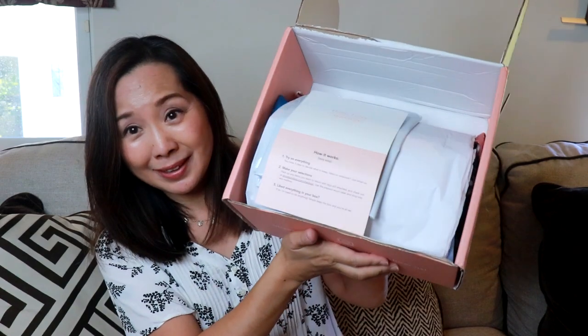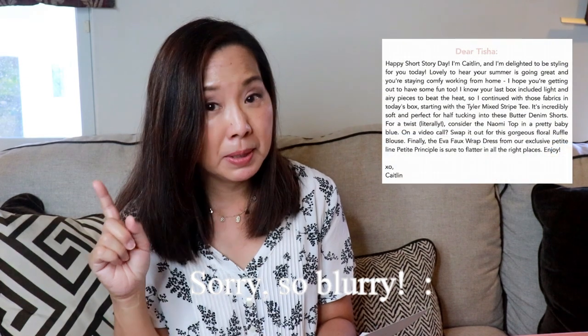Here's what my box looks like inside. You have a packet of information and a return mailer to send anything you don't want back. Here's a look at my bundle — the colors look kind of fall-ish. With Short Starry, they provide you with a little information on all of the items, and it looks like I got six items in this box, which is pretty good. I have a note from my stylist, Caitlin. I'll scan it and put it up above so you can read it. It sounds kind of promising, so we'll see.